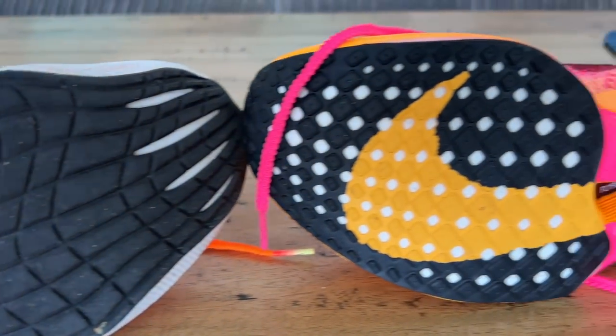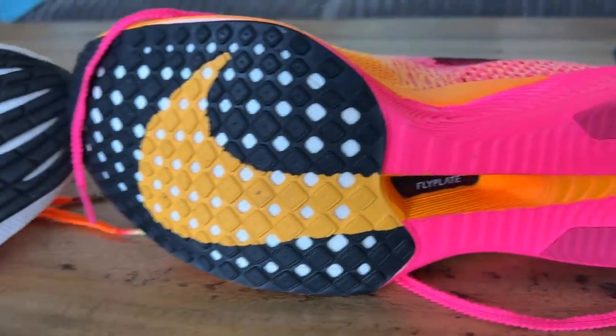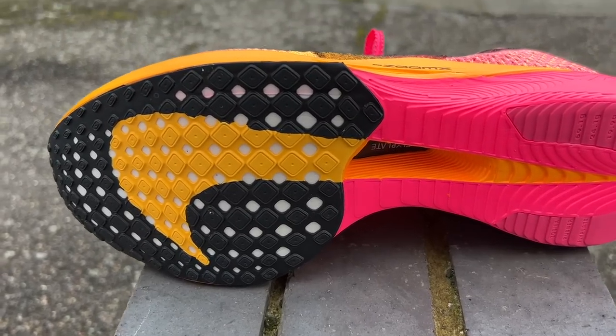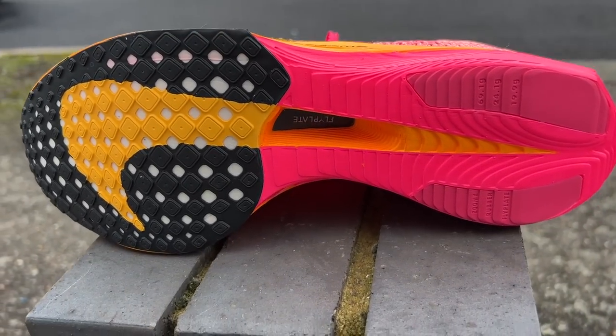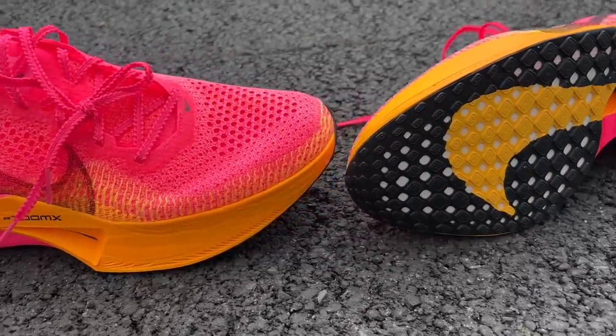The outsole has a similar design to most Nike racing shoes, with good forefoot coverage via a waffle pattern and two strips of rubber at the back. There's a slight stepped design which may be contributing to more wear on the outside. The strips of rubber at the back are a little smaller compared to the Vaporfly 2, so while you've still got fairly good rubber coverage in key areas, it's a bit thinner and might impact durability.